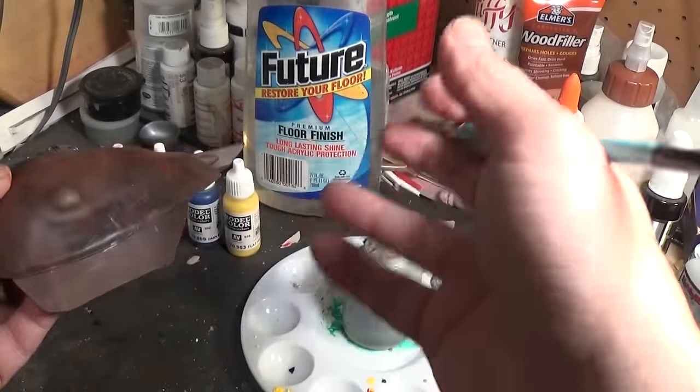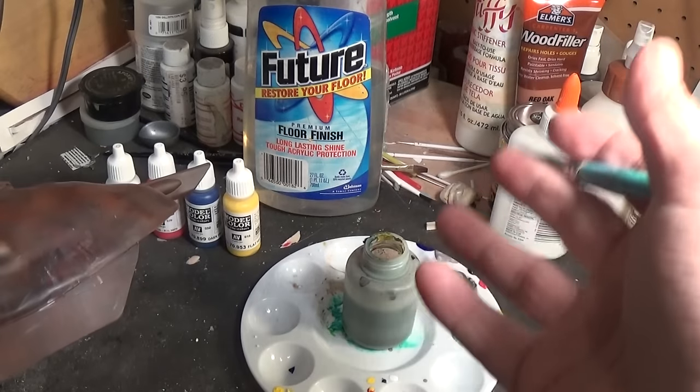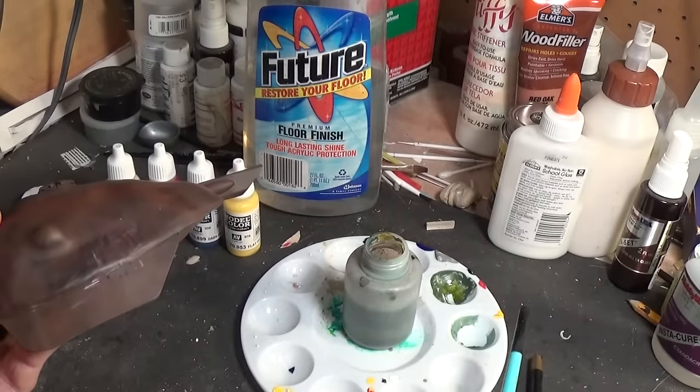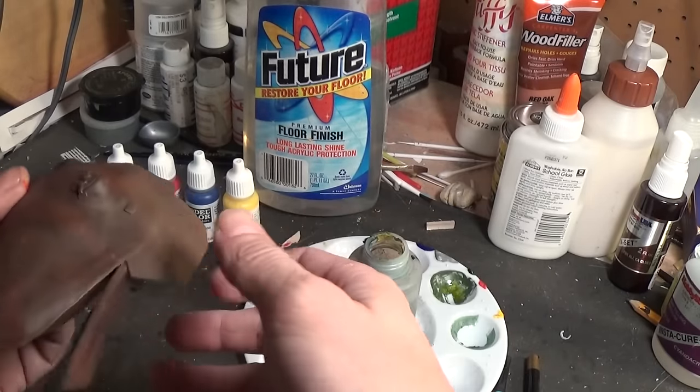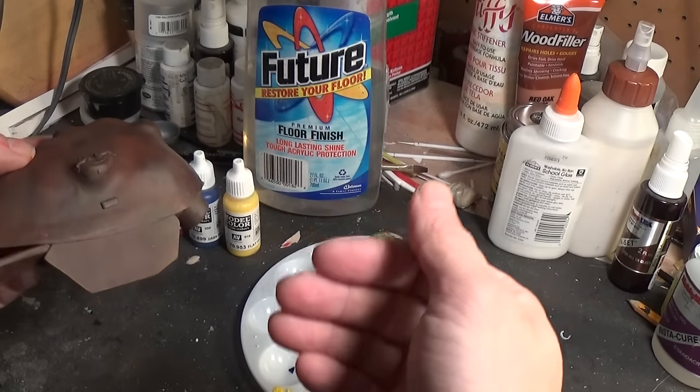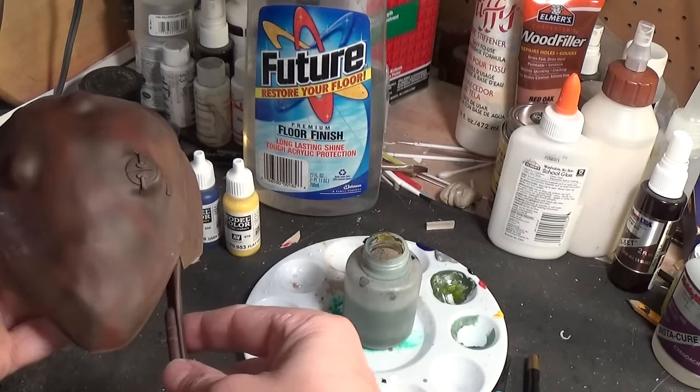After it dries you can reseal it with Future or a dull coat — whatever you prefer. It gives you a unique weathering result. You can just see on this side how it faded down and gives it a unique, different look.